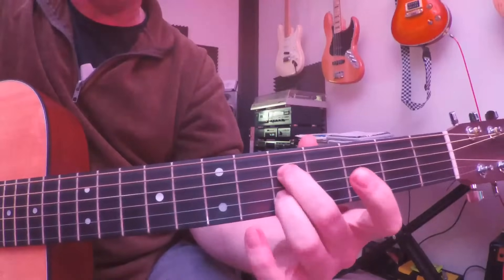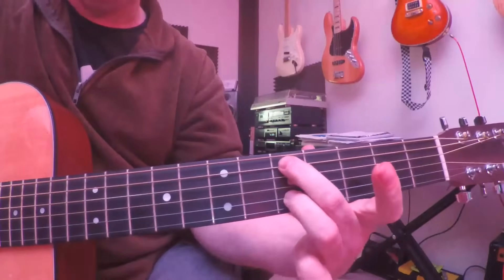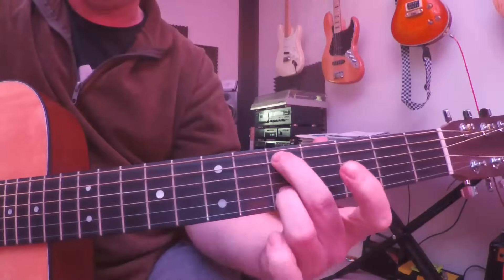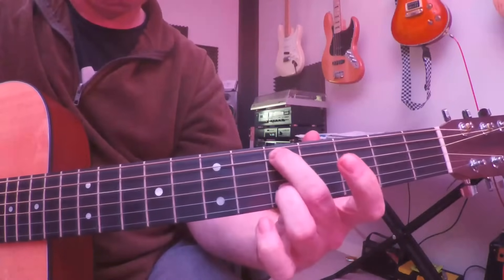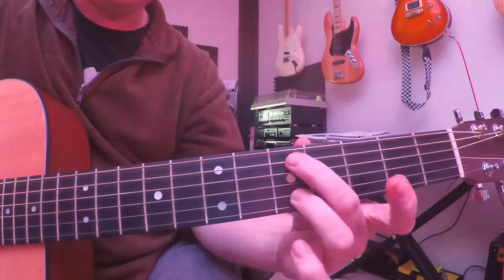At the end of that section, he does this on some performances but not all — when you get to the end, just for the last half beat in the bar, slide that shape from the fifth fret without moving your fingers off the strings up to the seventh fret, so you're effectively moving from a C chord to a D chord. So you get that: three, four... Just a very quick slide.